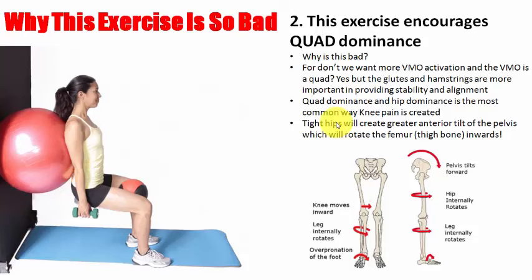If rectus femoris gets tight at one end, it gets tight at both ends. Tight hips create anterior tilt of the pelvis, tipping it forward. When it's tipped forward the knees move inward and internally rotate. When the leg's internally rotated like shown, that's when you start getting patellofemoral problems, ITB friction possibly, and you're very much set up for an ACL problem — overpronation of the foot, Achilles problems, shin splints possibly. The ball exercise is encouraging you to do more of this, creating tighter hips and hip flexors. If this exercise starts to work, you will get better at being in a worse position.